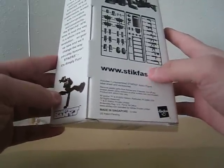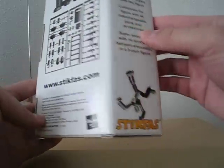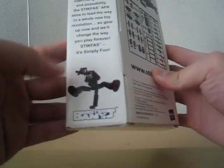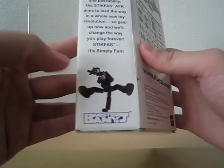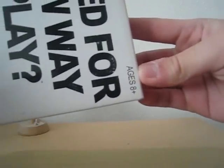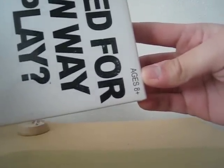I think Stikfas debuted in 2001. There are also cool poses you can do with the figure — it's quite poseable, especially this one. Look at that — it's hard to do but it's doable, just a matter of balancing. The box says ages eight and up, but I'd probably recommend it for young teenagers around 13, because extended play doesn't work out so well — it might only last about a week.